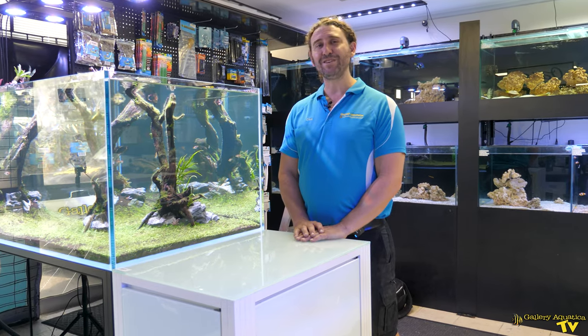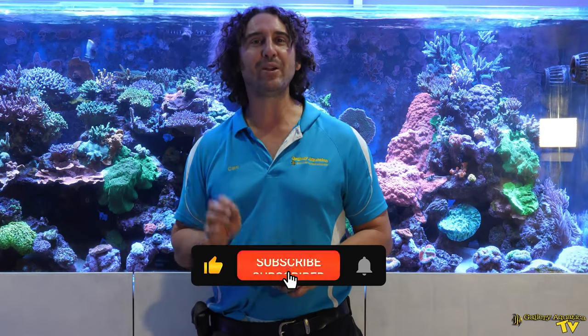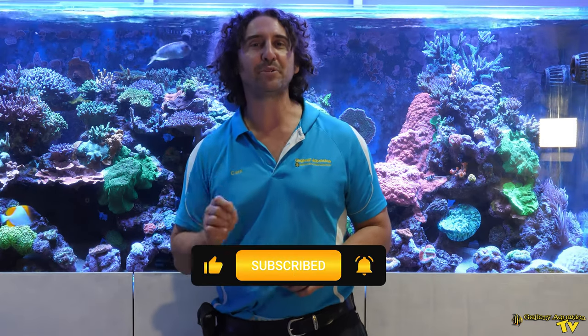Thank you so much for watching. Happy reefing! That's it for this week's episode of Gallery Aquatica TV. Don't forget to like and comment on all our videos and subscribe to our channel. Stay tuned to Gallery Aquatica TV for more exciting episodes to come.